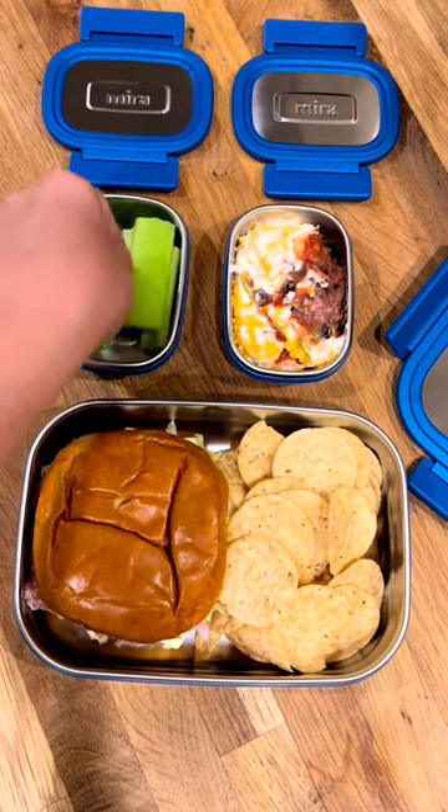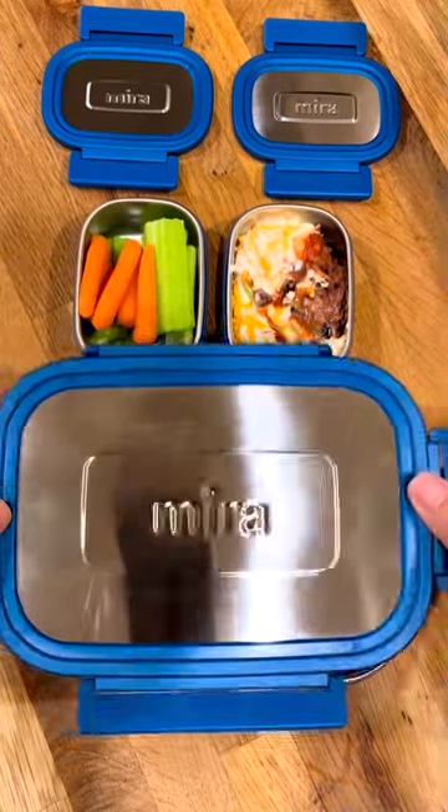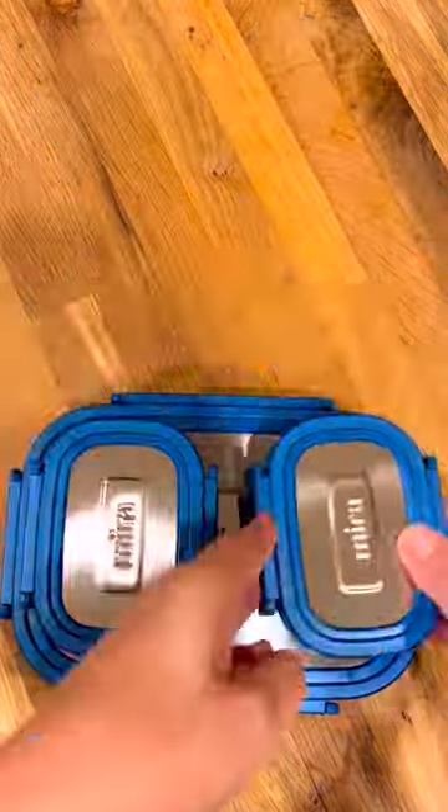I'm also giving him celery sticks and baby carrots. I'm just gonna pack it all up and that's it. Enjoy!